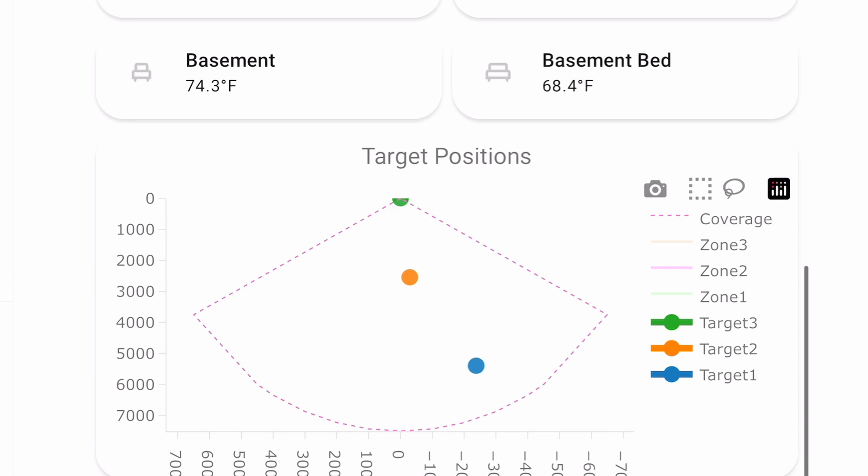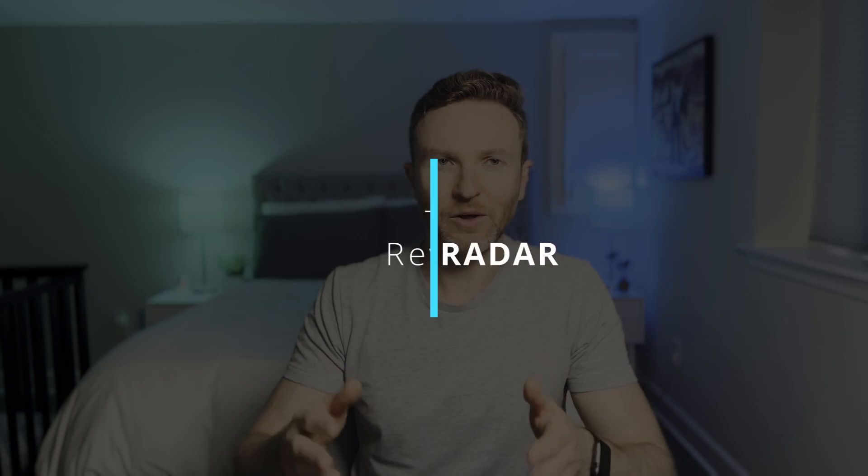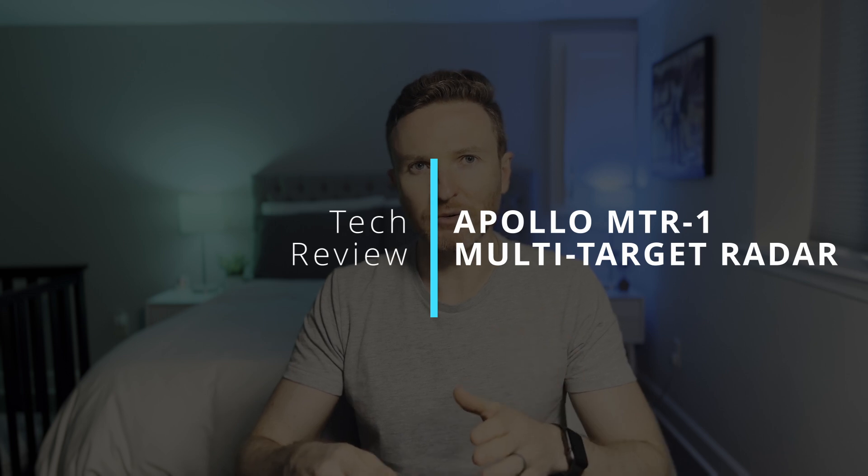But what if you could not only know if someone was in a room, but their exact location in that room? You could know if someone was sitting on the couch for turning on a reading light, or at the counter for turning on the overhead lights. In this video, I'm going to show how that's possible using the MTR-1 multi-target radar from Apollo Automation.